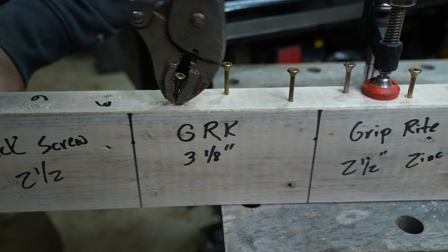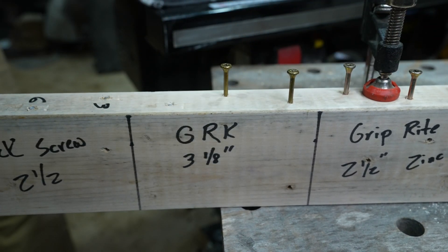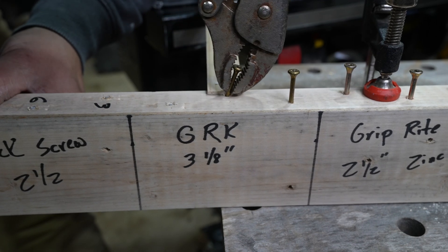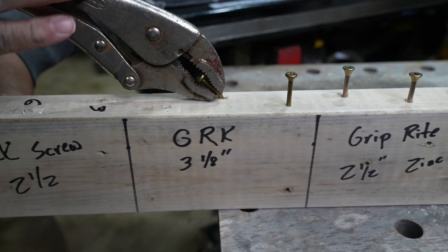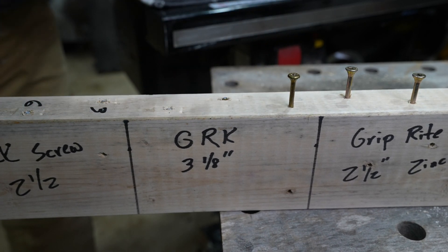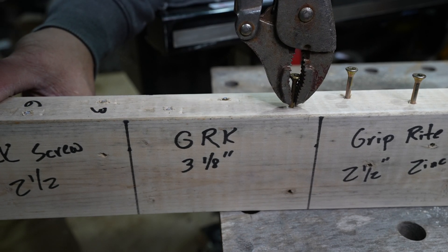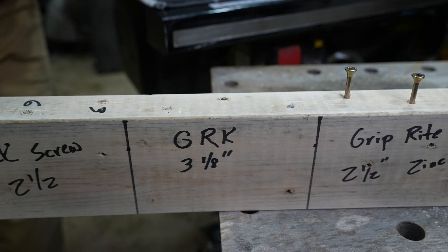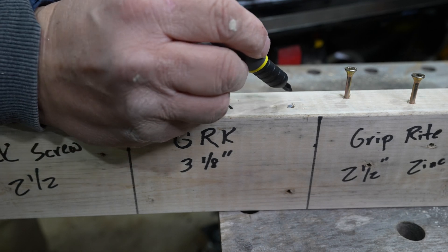One, two, three, four, six, seven, eight, nine. Yeah, there we go — not bad. One, two, three, four, five, six. One, two, four, five, six, seven. So we're at nine, six, and seven.